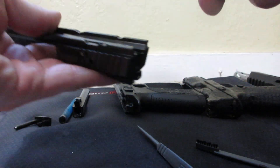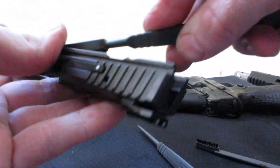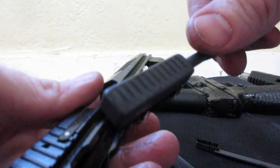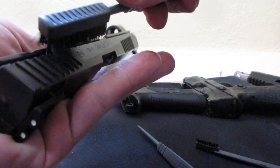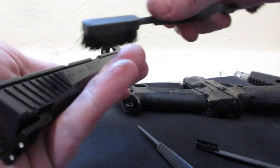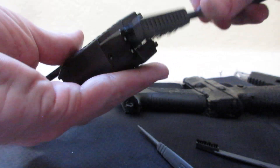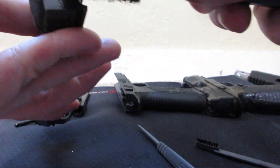Moving along, we'll go ahead and do our slide. Simple stuff — make sure you're brushing out your rails. On this firearm, brushing out the rails means coming to the outside of the frame, because the rails are on the outside. Well, technically they're on the inside, but they're on the outside of the frame instead of on the inside. Go ahead and brush where your hammer is going to hit.